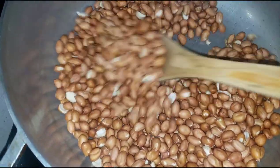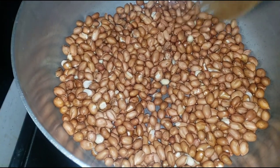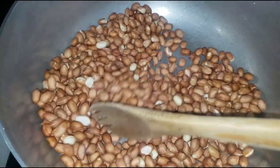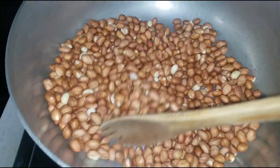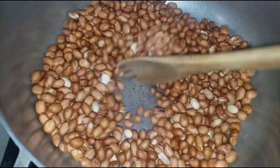In the pot we have our peanuts — we're going to fry these too on medium heat, because we don't want them burnt on the outside while the inside is still raw. We want to make sure they're cooked both on the inside and outside. We have to keep stirring so they cook evenly.